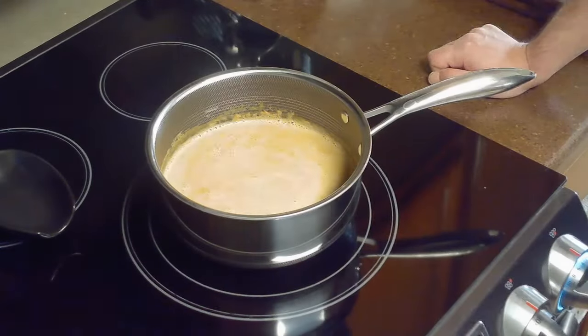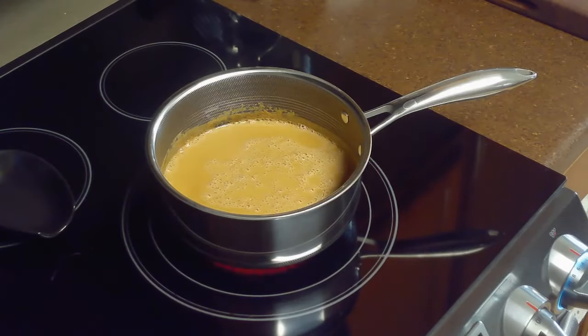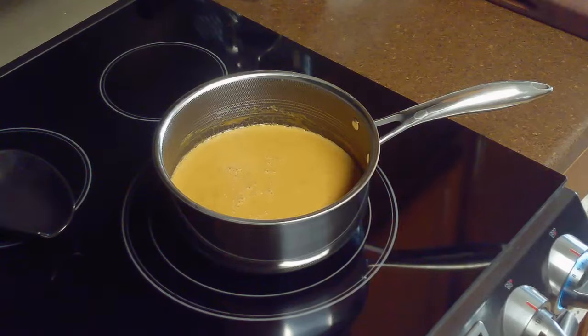Once it begins to boil, we'll reduce the heat to medium and let it simmer for about 10 minutes, about 35 minutes total.